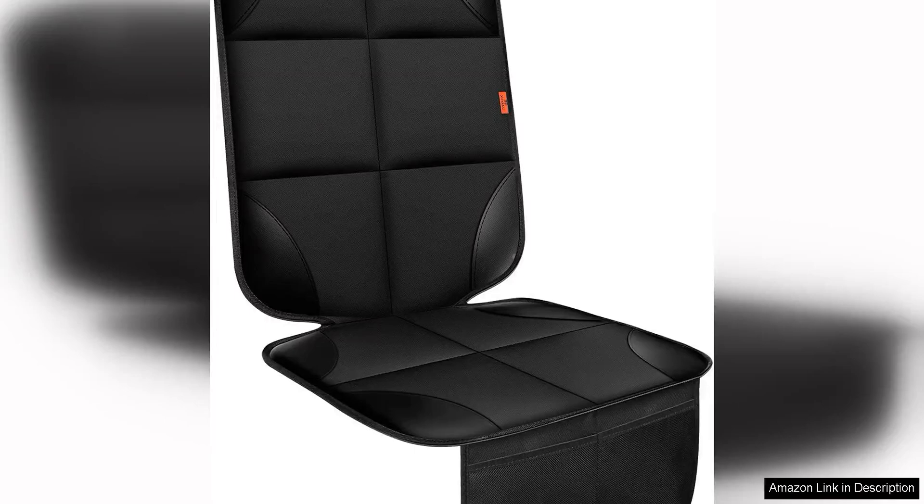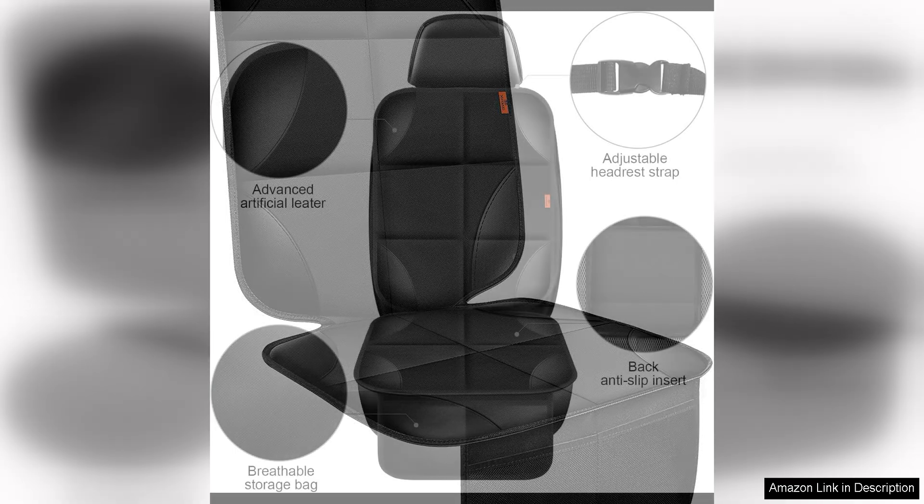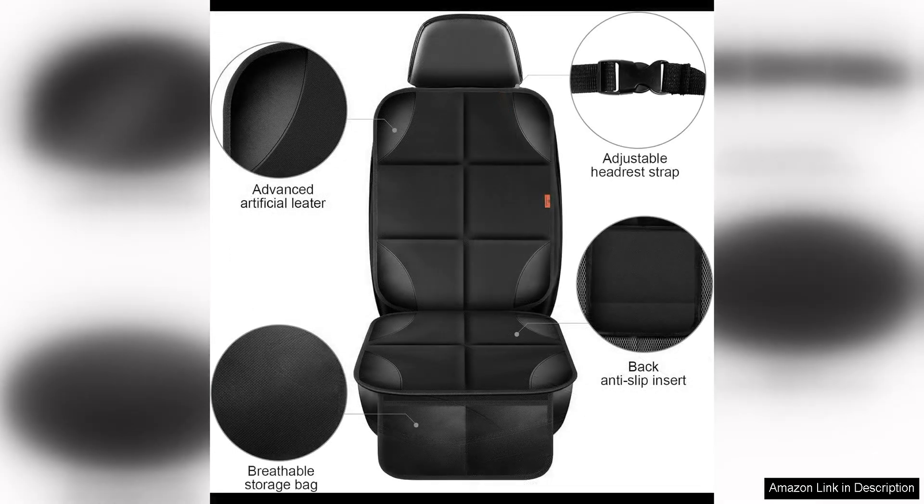The Car Seat Protector One Pack is a must-have for anyone with young children or pets. This cushion mat offers the thickest padding I have ever seen, providing excellent protection for your car seats from spills, crumbs, and pet hair. Made from waterproof 600 material, this seat protector is durable and easy to clean, making it perfect for busy families on the go.